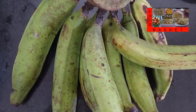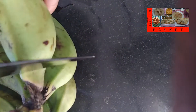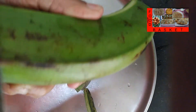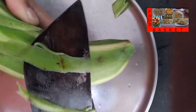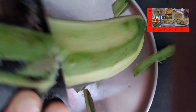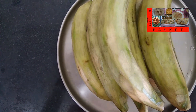Here I have with me eight plantains. To avoid stains, let us apply oil on our hands and the knife. Now let us cut off the peel. We have peeled all the plantain and have washed them.